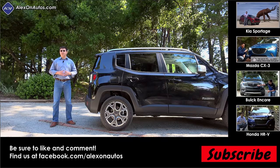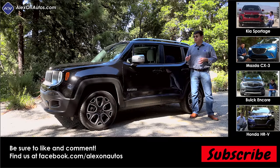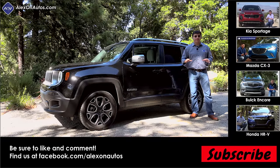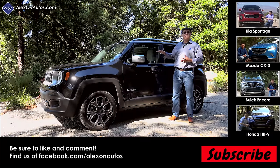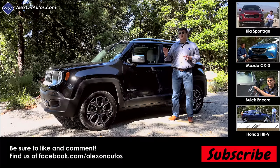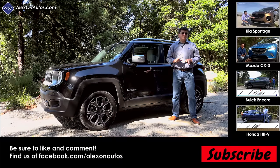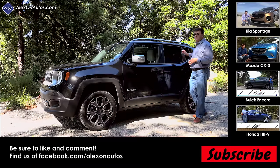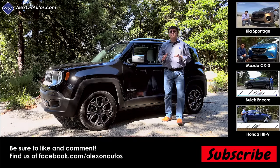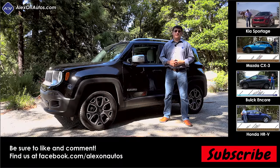The Mazda CX-3 is one of the reviewer's favorite subcompact crossovers — about $1,000 less than a comparable Renegade with the automatic, and it offers more features. The interior has a more premium look (if not necessarily a more premium feel) and the exterior is one of the most attractive in the segment. On the downside, the CX-3 is not very off-road capable, rear passenger headroom is limited due to its form, and the cargo area is about half the size of the Renegade's.